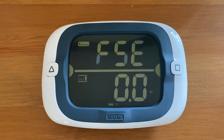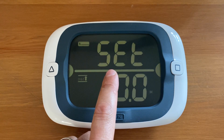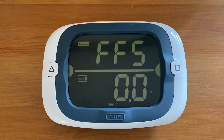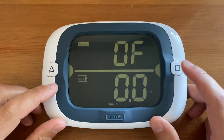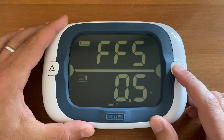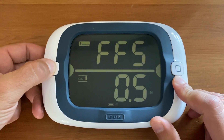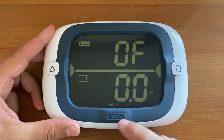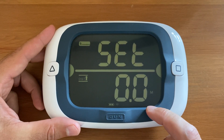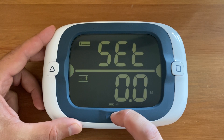The next menu is bow offset. You see 'B offset' scrolling at the top. Bow offset is set in half-meter increments — use the line set buttons to enter this information. The square button goes up and the triangle button goes down in half-meter increments. Once you have your desired setting, press gun to save and move on to the next menu.